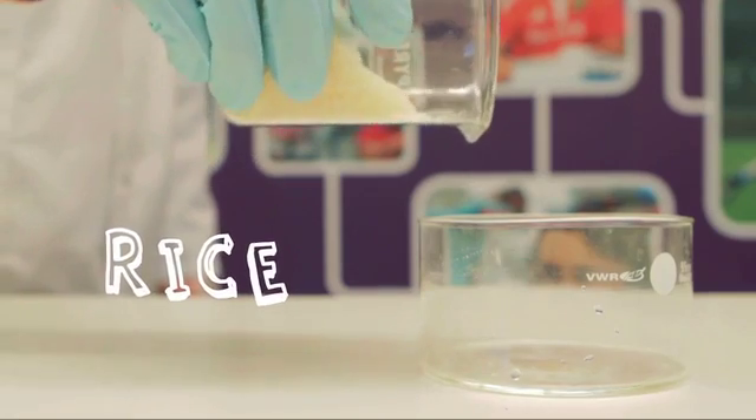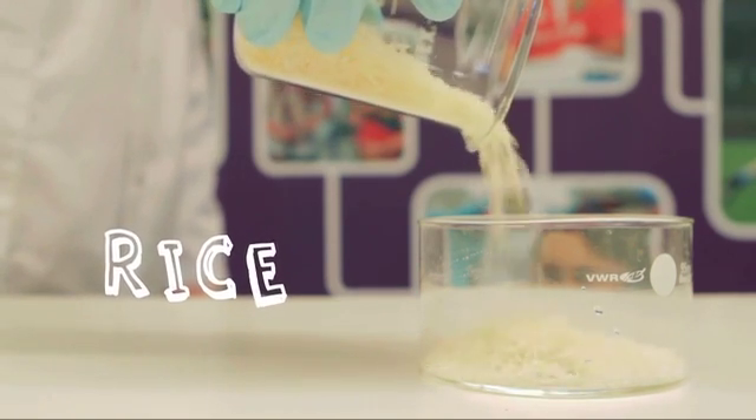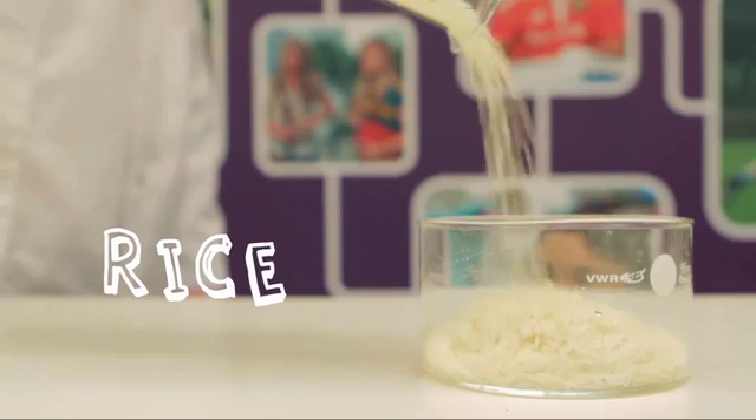When you pour rice, it seems to act like a liquid. Each grain seems to flow over the next, even though they are all solids.